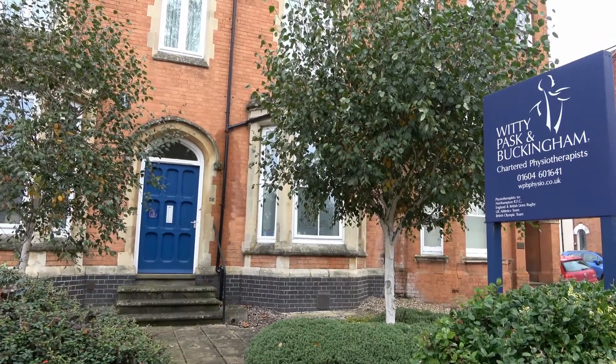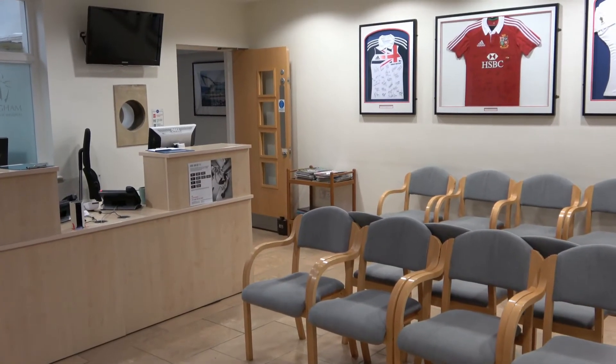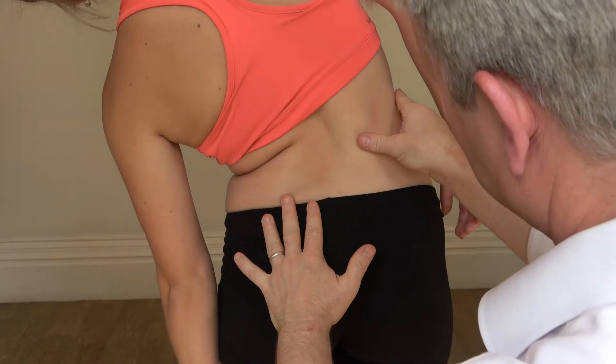Hello, this is a short video on the three best, most effective things that you can do for plantar fascia pain — that's pain in the sole of your foot. We are Whitty Paskin Buckingham, Chartered Physiotherapists in Northampton. We have been the leading physiotherapy clinic in the region for 40 years.